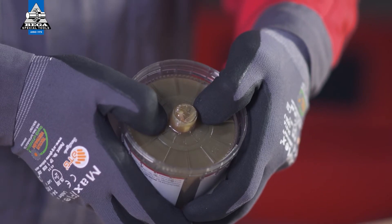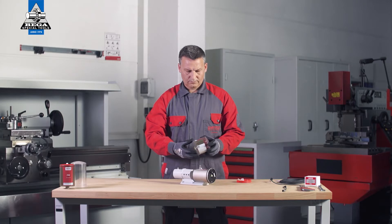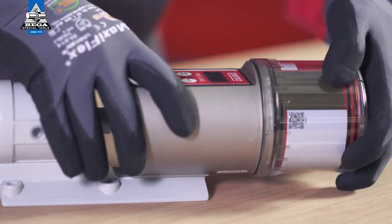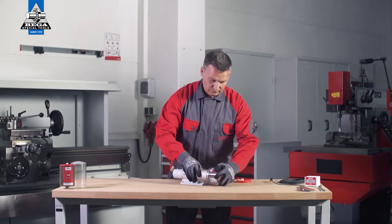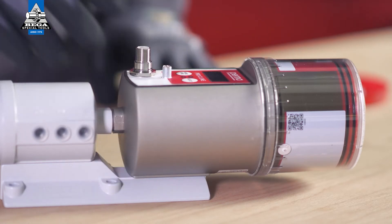Press the Pro LC into the cover until lubricant is expelled from the outlet opening. Place the Pro LC with the cover on the Pro C-Line basic system. Make sure that the catch engages in place and the gear teeth on both components — the PERMA Pro C-Line basic system and Pro LC — mesh. Now turn the cover clockwise until the bayonet catch engages in place.